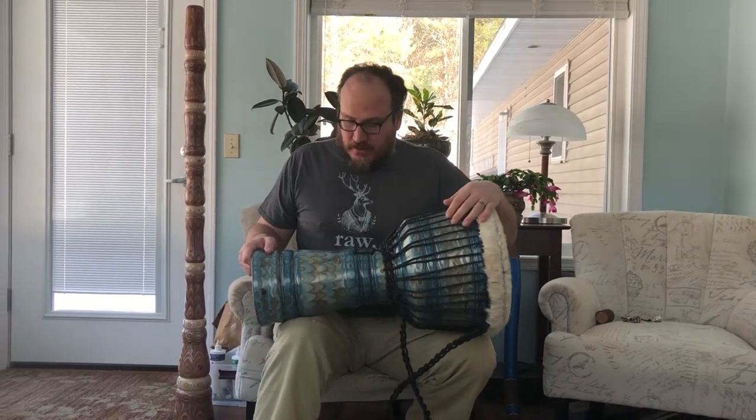Hi, this is Justin from Spice Traders Music, just here to give you a description and demonstration of one of my djembe.